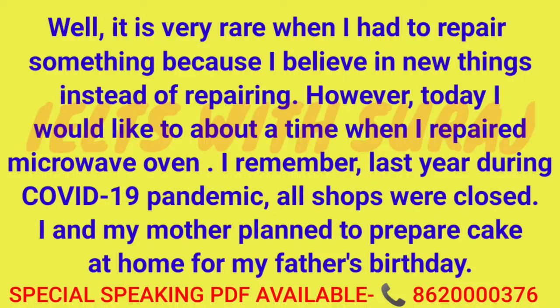I remember last year during the COVID-19 pandemic, all shops were closed. My mother and I planned to prepare a cake at home for my father's birthday.